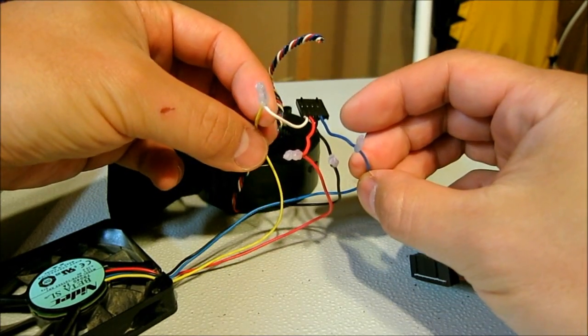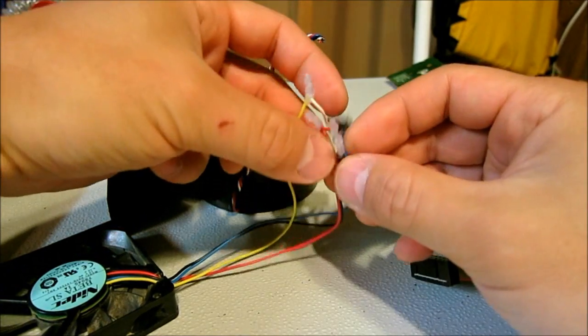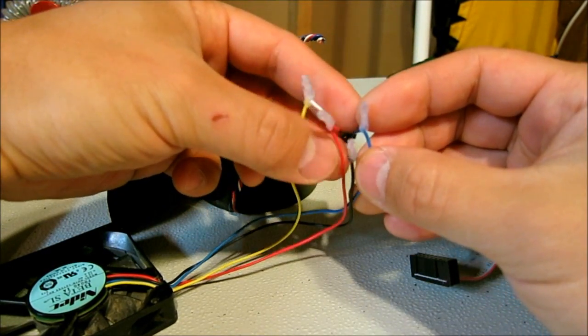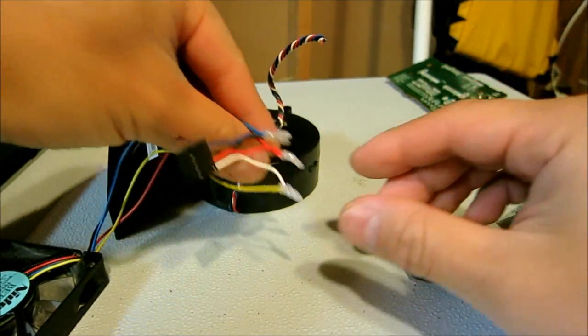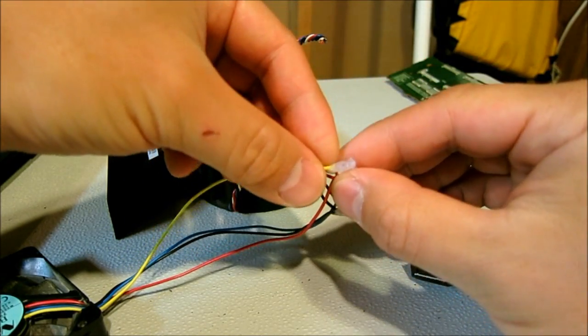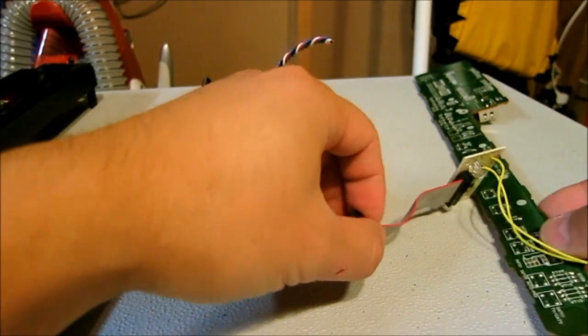It's a four-wire connector, so one's for the power, the other is the feedback, and then the speed sensor. That's it there, re-soldered. And to protect the leads, I used hot glue to protect the ends from shorting.